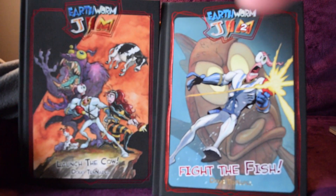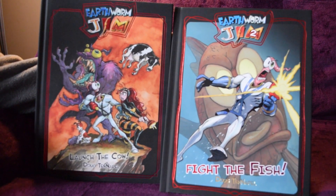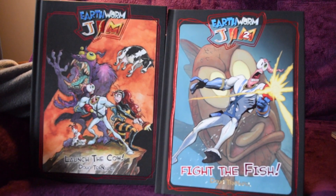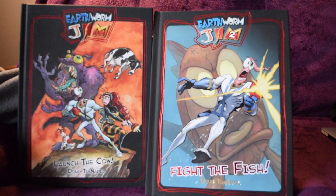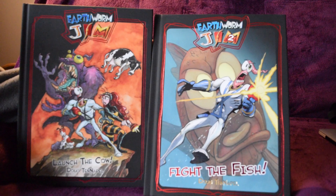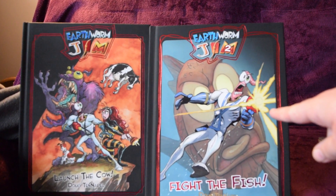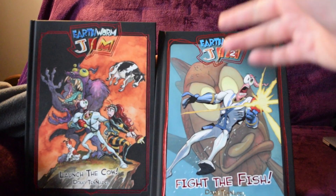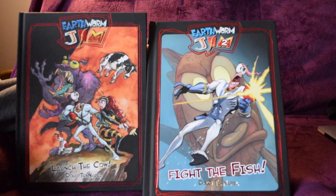Doug TenNapel has mentioned he wants to do a third book, and he's said he wants to base the later books on levels from the actual video games — there have been about three video games in total. This volume was based on the Sega Mega Drive underwater level, with original content featuring different characters. I'm really happy with this — go check out his website and pick up more of his content.